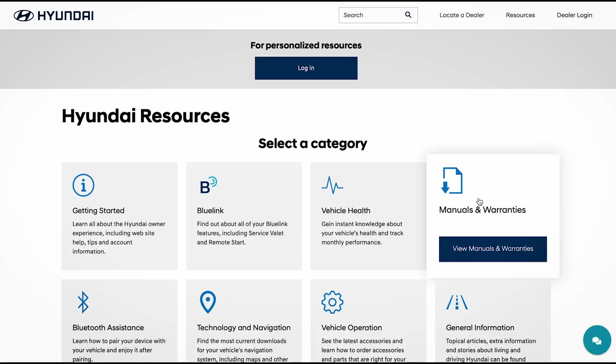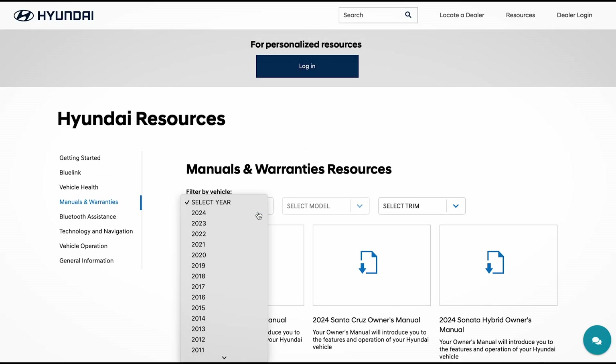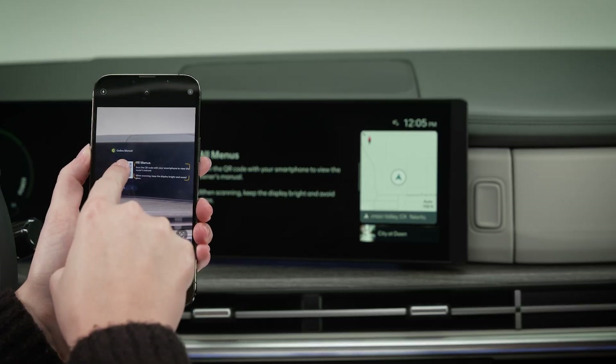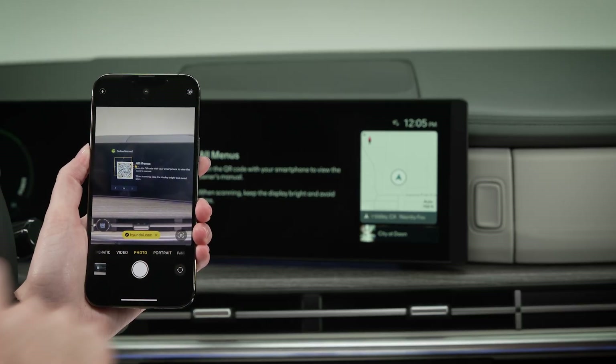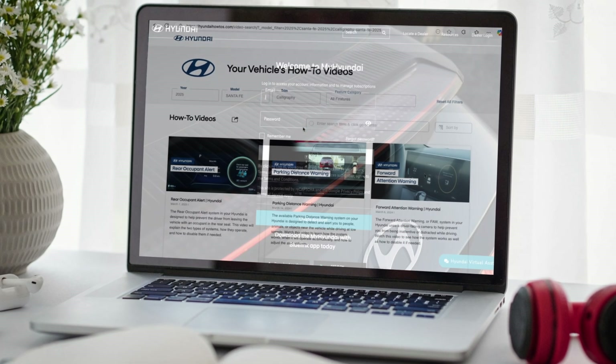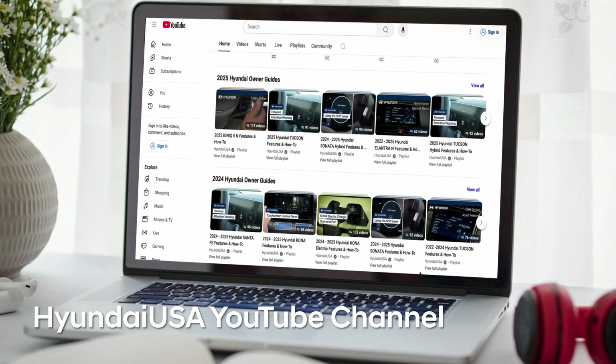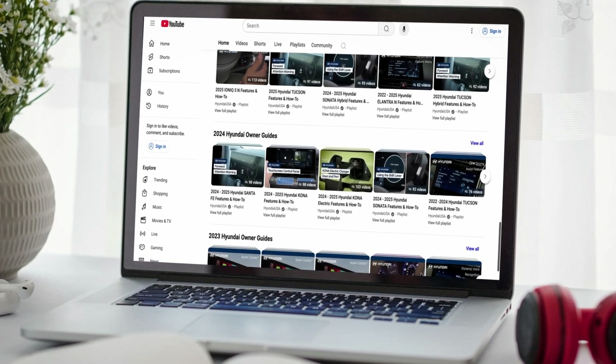For more information on these and other features, be sure to consult your owner's manual available at MyHyundai or the user's manual accessible via the touch screen. And be sure to visit hyundaihowtos.com, MyHyundai, and the Hyundai USA YouTube channel for more helpful videos for your Hyundai.